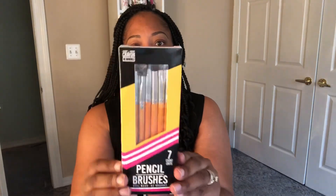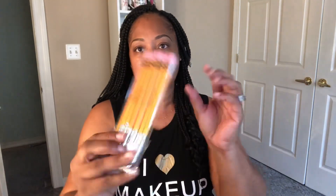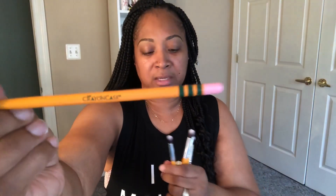So this right here is seven eyeshadow pencils and they are modeled after the number two pencil. I'm just going to breeze through this real quick, but I want to take them out so you guys can see them. It is too cute — the bottom of it looks like the eraser. These are the eyeshadow pencils and I just can't wait to dive into them. There are a lot of shader brushes and you can never have too many eyeshadow brushes, ladies. This concept is too cute and it says Crayon Case on every item in here.